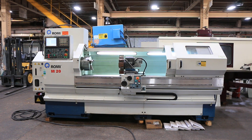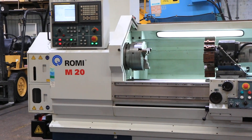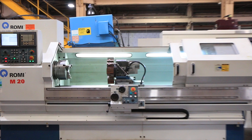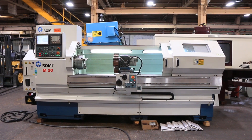Hey, we have a Romy M20 CNC and manual combination lathe, serial number 002092875-404. This machine is new in 2007, it's original paint, very nice condition, Fanuc 21 IT control.